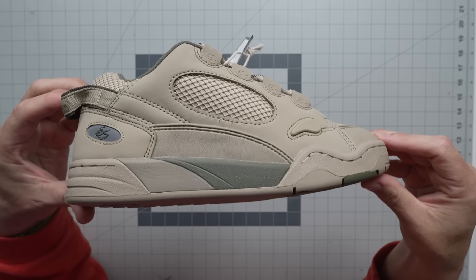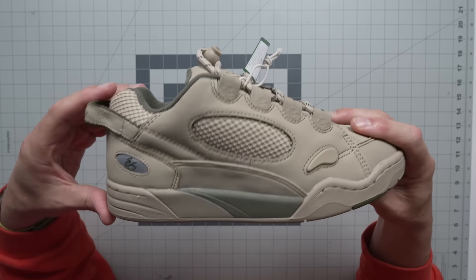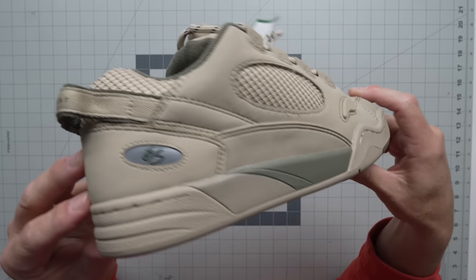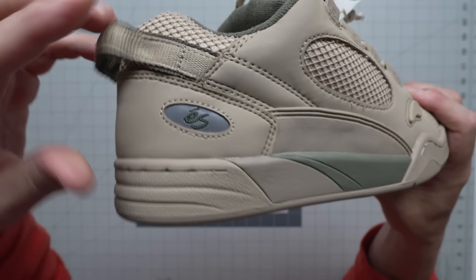In tan and green! This shoe dates back to the 1997 or '98 time frame, and it's got all the bulk to remind you of that. You've got 3M right here with your S logo.